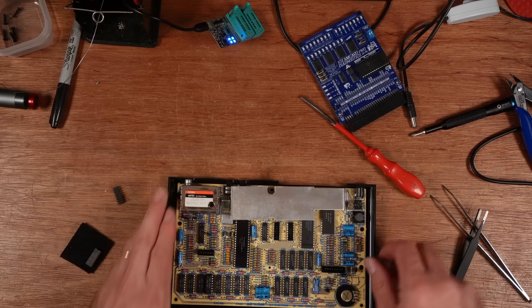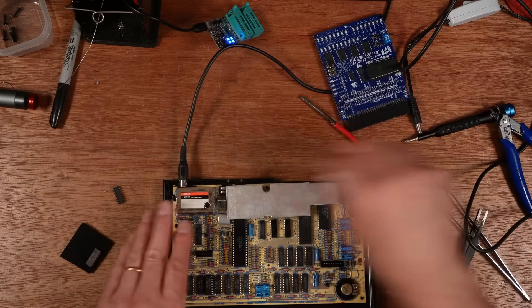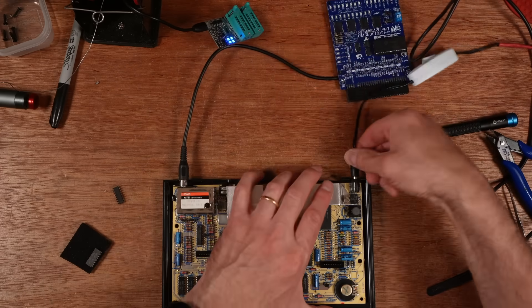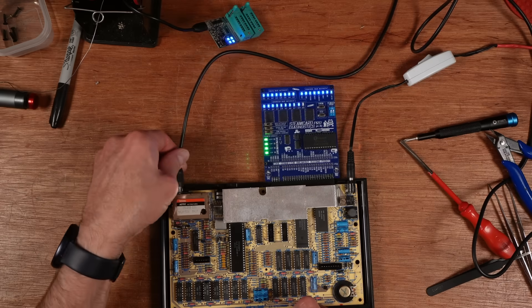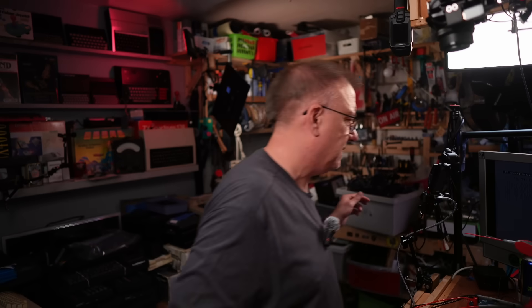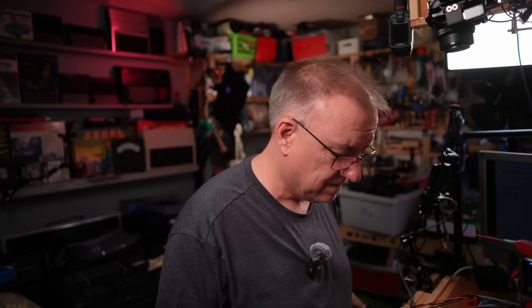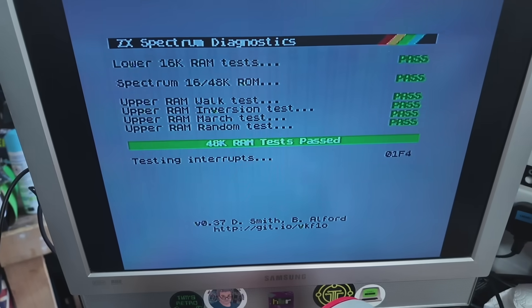Now we've got a composite mod — that end to there, that end to there. Right, they're still running. I'm still not getting capture. Why am I not getting capture? It's just not a very good signal. But you can see on the screen — it's passed.